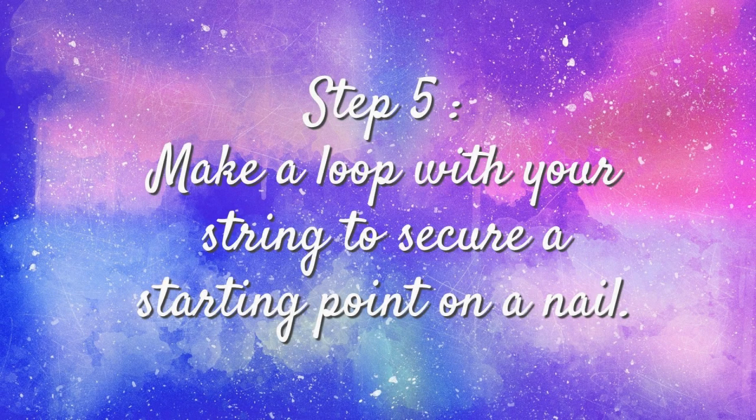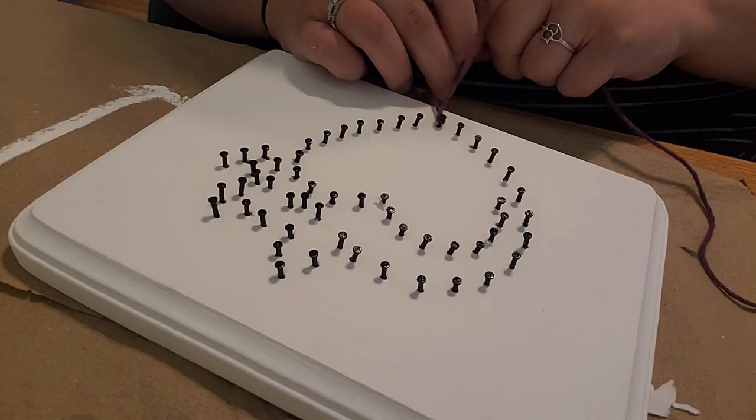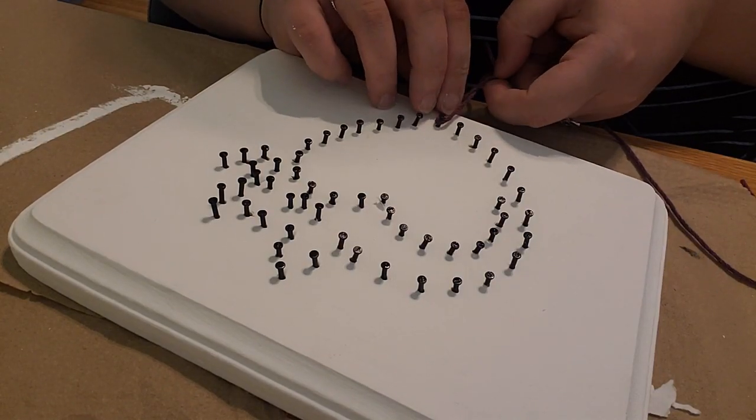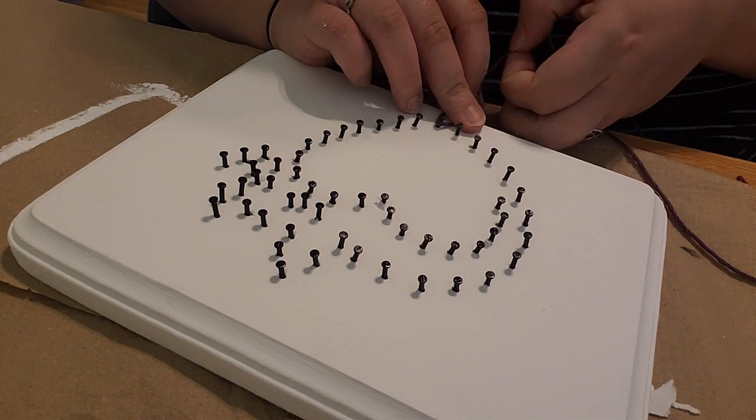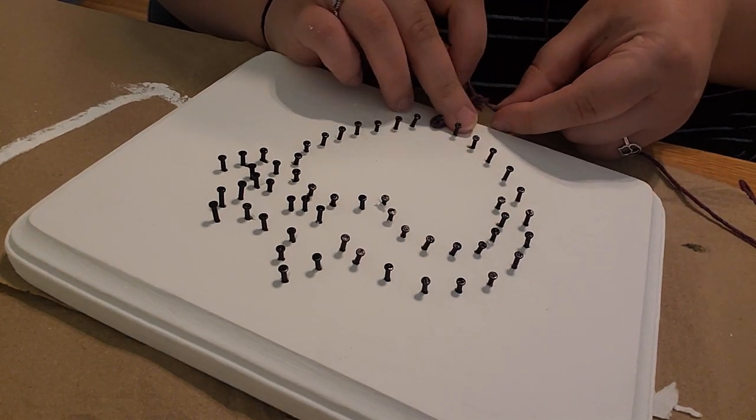Step five: when you are ready to begin the string art, create a loop with the string and put it over one of the nail heads. Create a knot to make sure that it is secure on the head of the nail. I always double knot mine just to make sure it is extra secure.